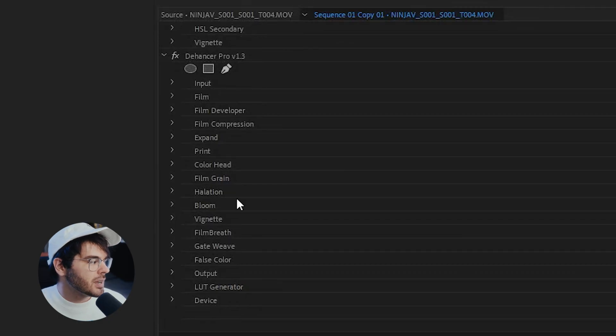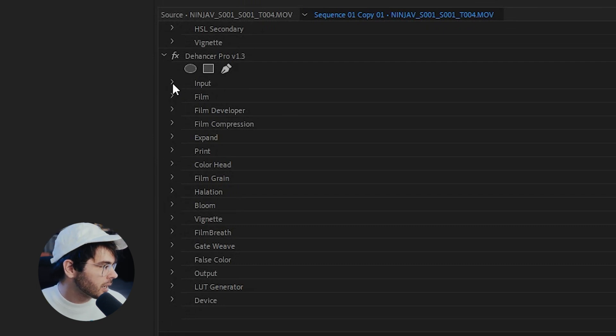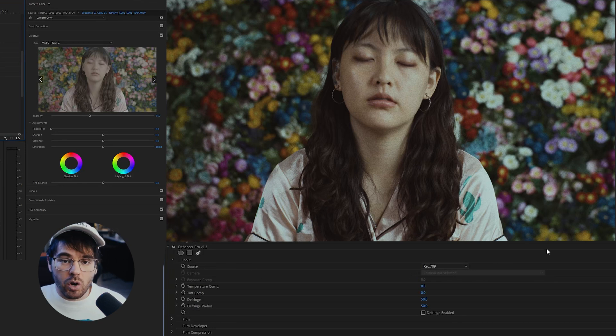As you can see, we have a ton of different options to give our video the film look we desire, with a lot of different things we can tweak. But first I'm going to go to the input setting and make sure this is set to Rec. 709 since I've already applied a color grade. Once I put Dehancer on, it made my image look like this, which I do not like — this is not a good-looking image anymore.